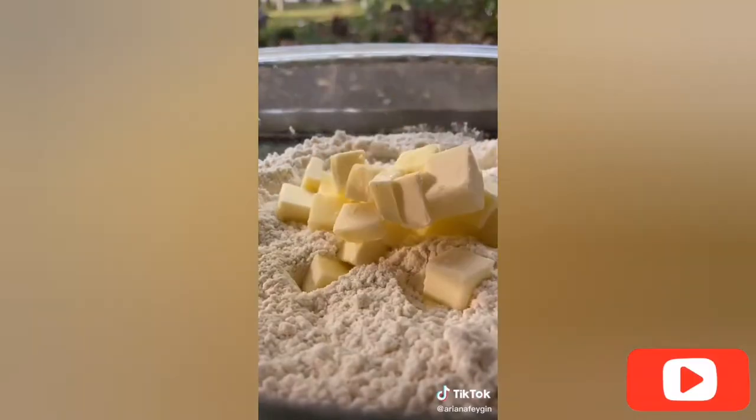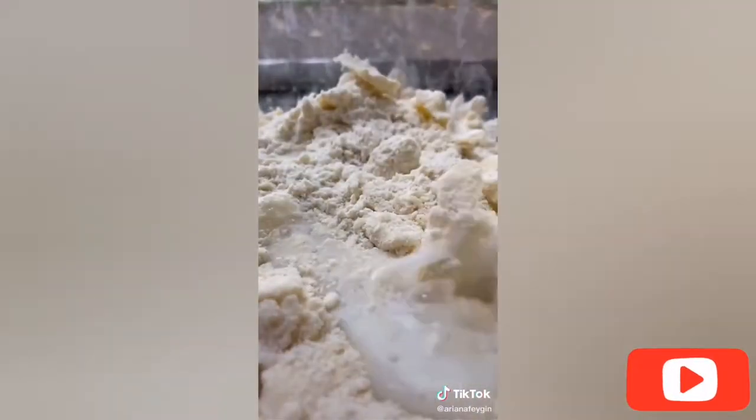In a mixing bowl, add two and a half cups of flour, a quarter cup of sugar, a half a teaspoon of salt, and then a stick and a half of cold butter cut into cubes. Then pour in a half a cup of cold milk or water and knead it using your hands until the dough is formed.